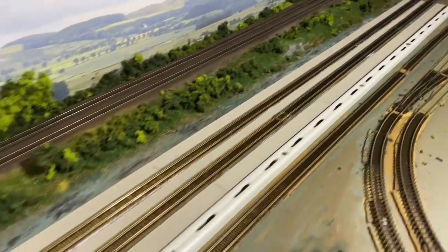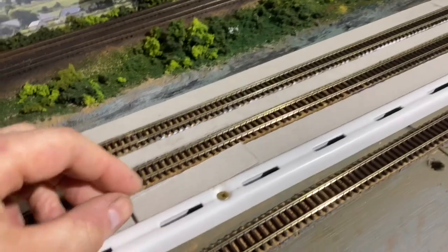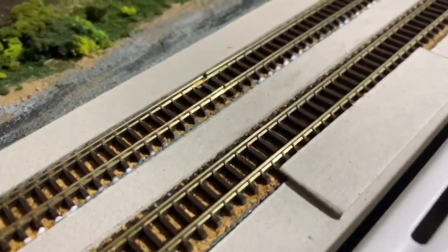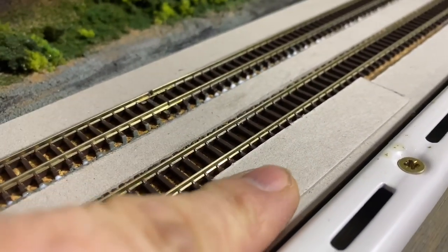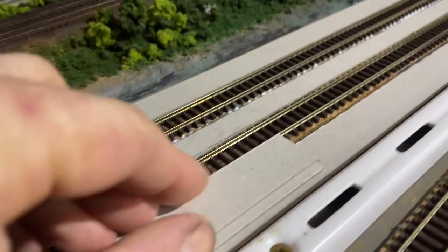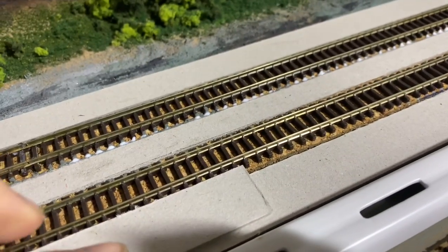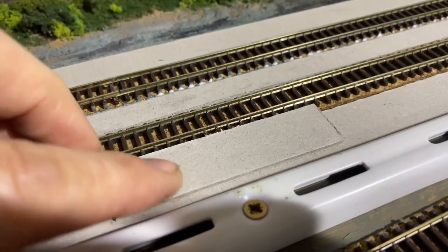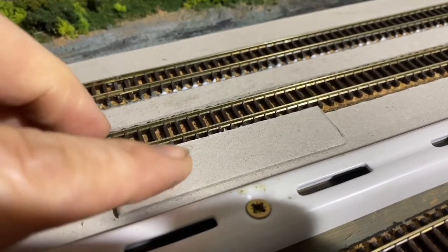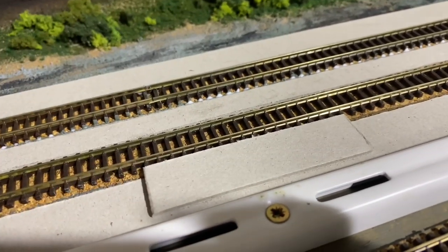I've got a couple of scraps of the two millimeter grey board. If I place one on top, you can see it brings us just above sleeper height. Adding another piece on top takes us far too high, which tells me I probably need one more two millimeter layer and possibly a one millimeter layer on top of that. So six millimeters from the base is too much — I'll check the exact layering when we get closer to finishing.